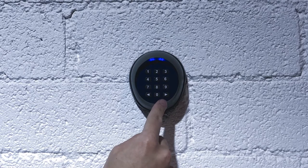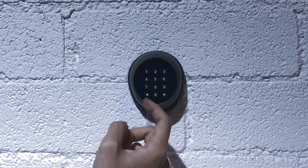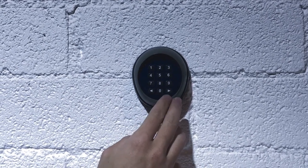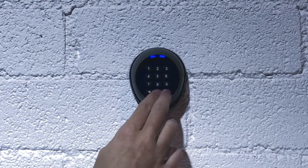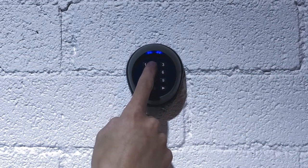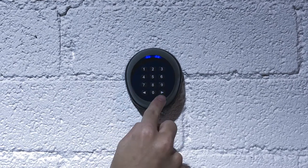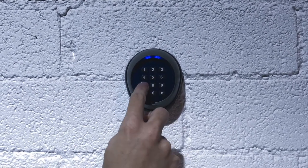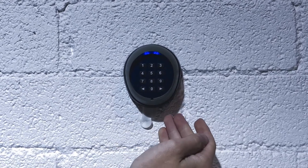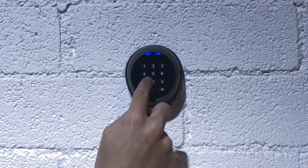If we want to change channel 2 from the default factory code of 2-2 to 5-6-7-8, it's the same process except for the other side. We hold down 0 and press the enter key for channel 2. That long beep means it's ready. We enter in the current passcode of 2-2, then 5-6-7-8, the passcode we want, and then 5-6-7-8 again, entered in with the channel 2 enter key. The long beep confirms that has been accepted, so now the passcode for channel 2 is 5-6-7-8.